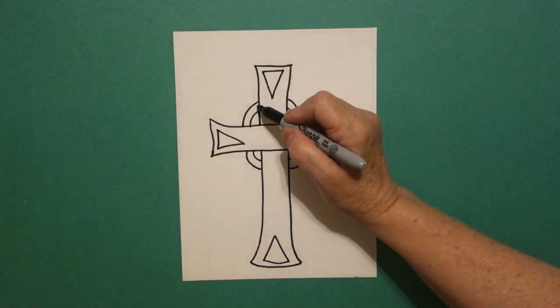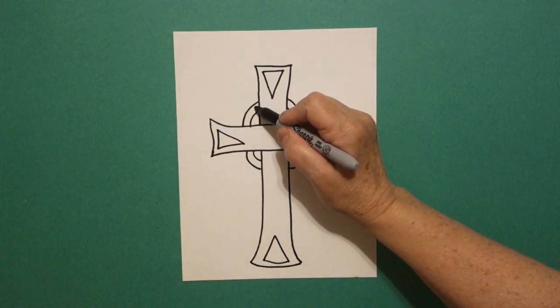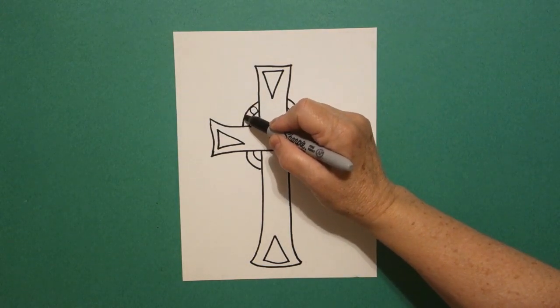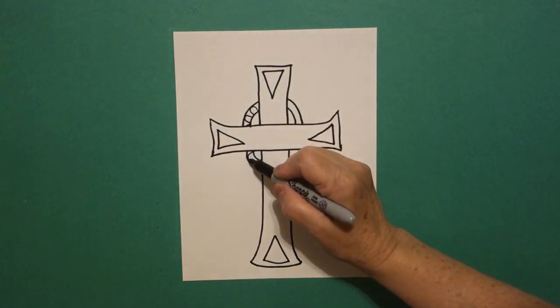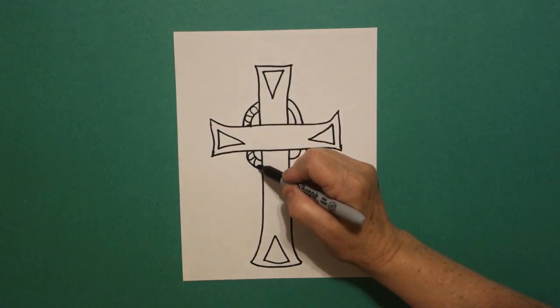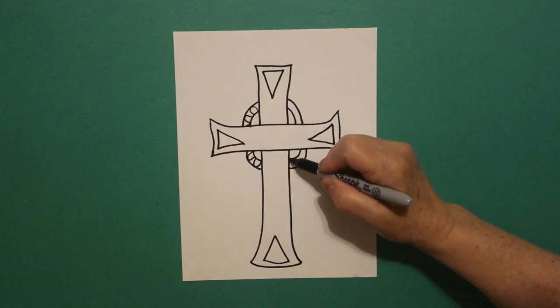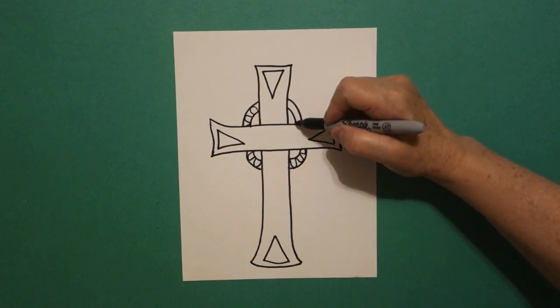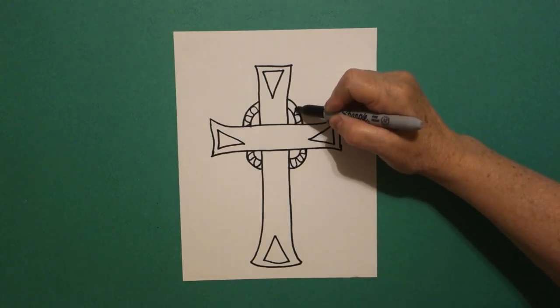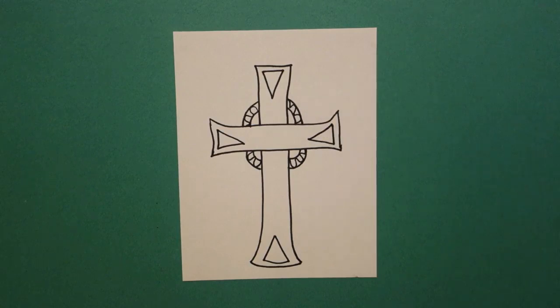Now, starting on this section right here, I'm going to draw a wavy, wavy line and have it connect to the lines of your curved lines. Jump over, curve line, curve line, jump over, curve line, curve line, connect.